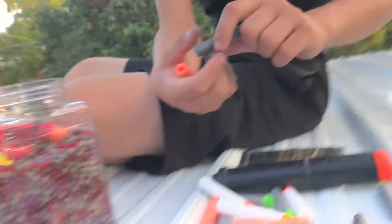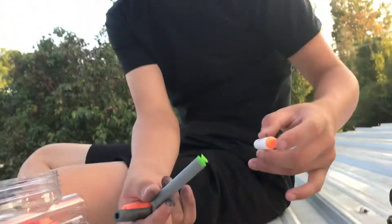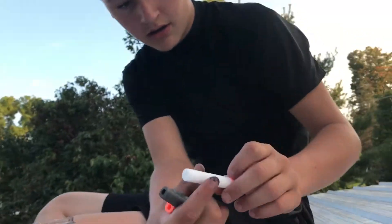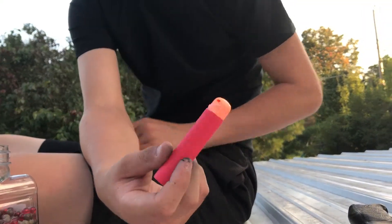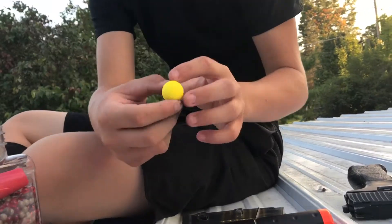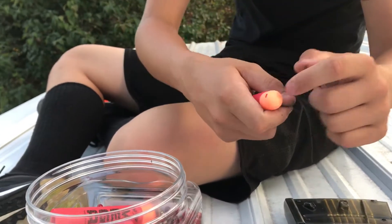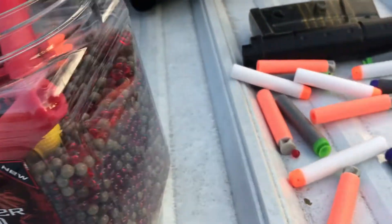We're going to be testing X-Strike, Alien Menace, Warriors, and then these little Kush darts. We also have Mega Darts and Rivals. We're going to be shooting the Rivals twice — through the back and through the front — with all of these ones too. We're going to be using a pistol and a machine gun.